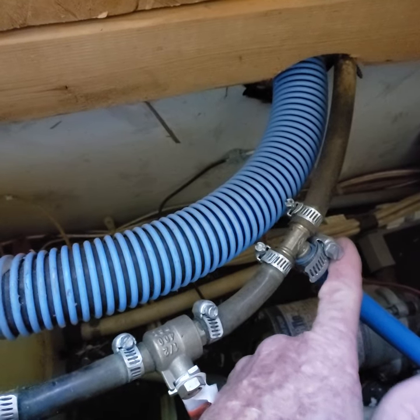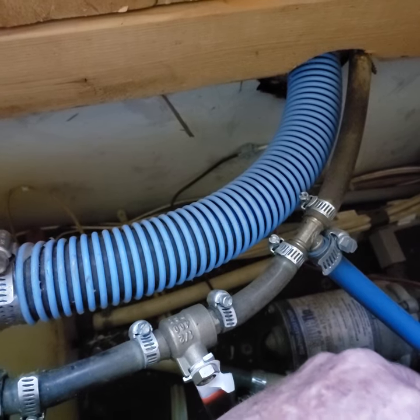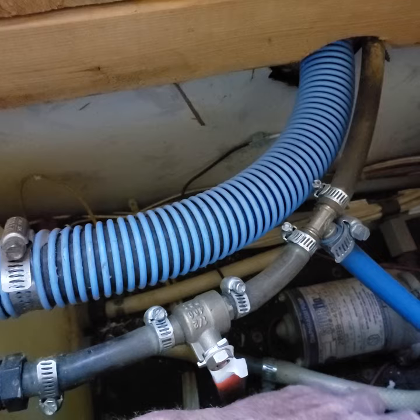If you do this and fill them both up, it's a good idea to go ahead and run about 20 gallons out of it, lower them a little bit, and put it in your black water tank so everything will function properly.